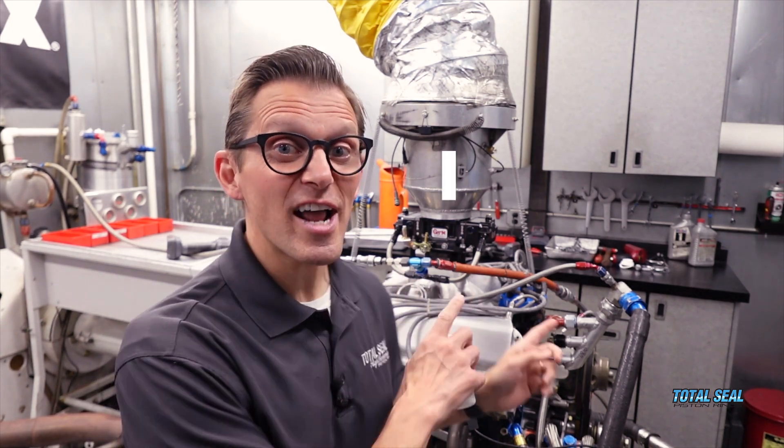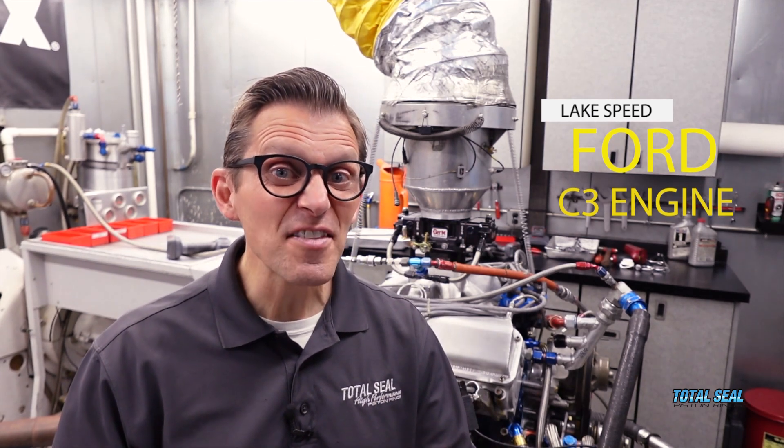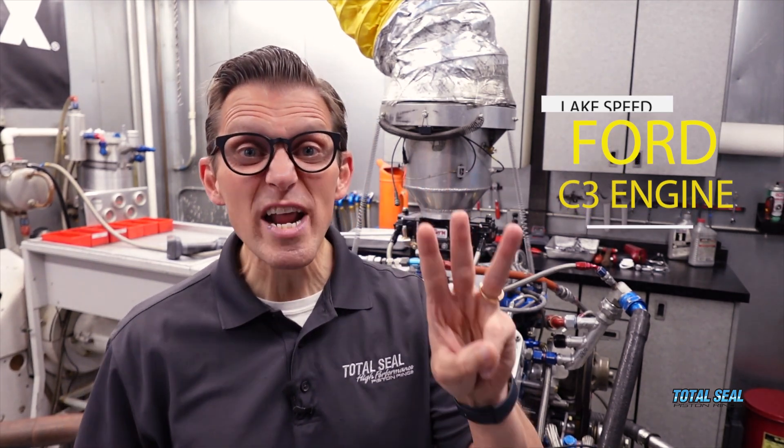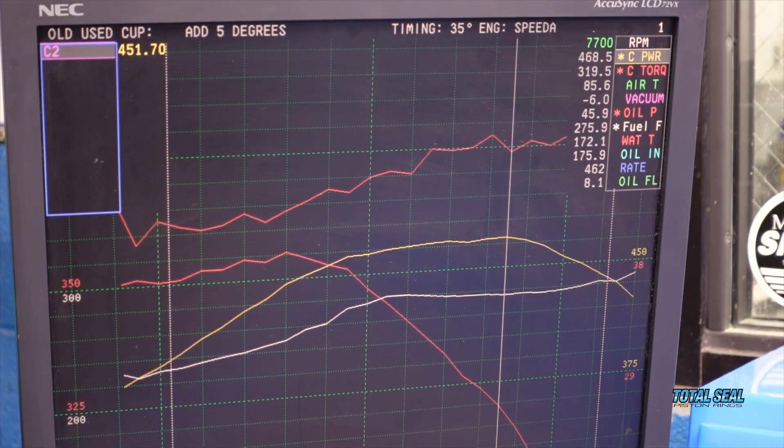This is my dad's old NASCAR Ford C3 engine. The last time we had it on the dyno, it had picked up 300 horsepower from when we freshened it up. That engine overheated 20 years ago, and we never knew really why it overheated, but we knew it was way down on power after being overheated.